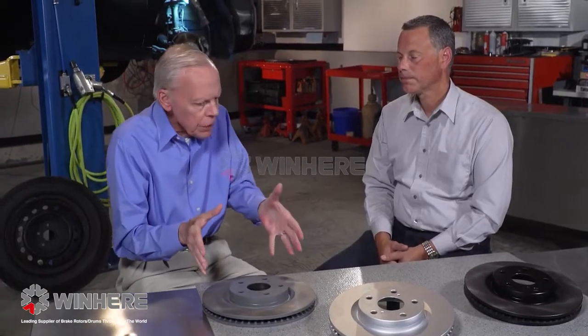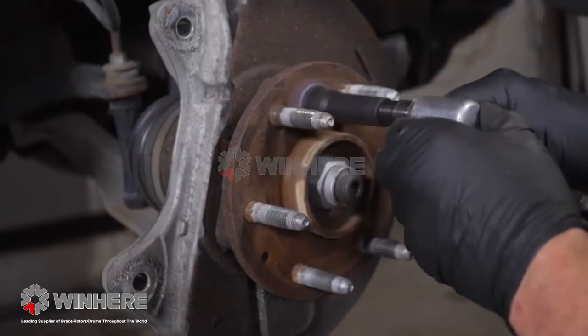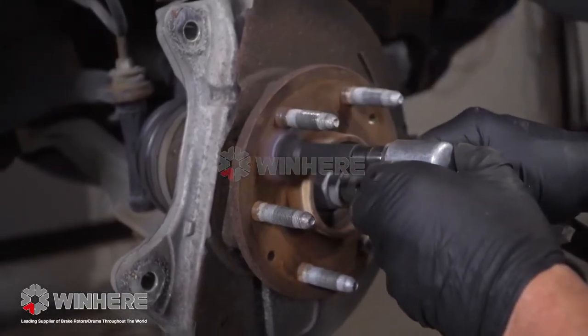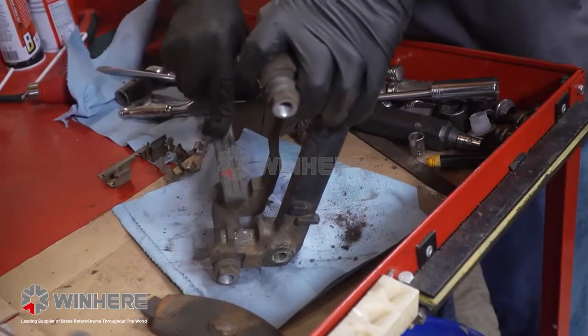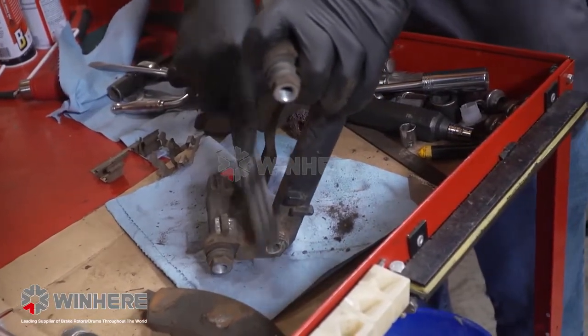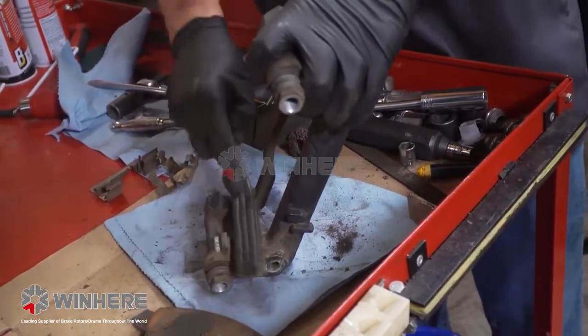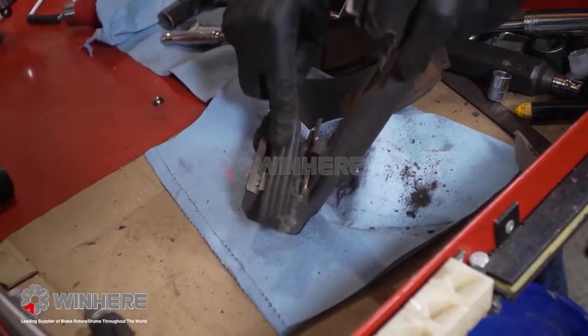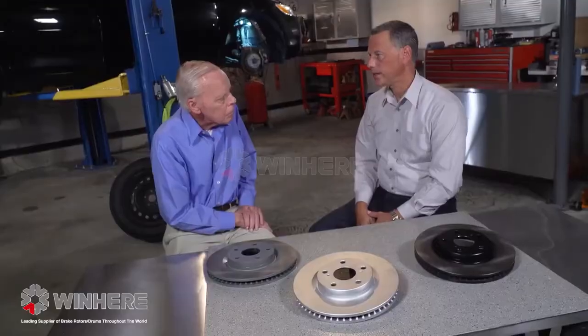Before installing the rotor on the car, there are a few key areas that are often overlooked. First and foremost, the hub has to be cleaned — any rust or debris needs to be removed to get a good mating surface for the rotor. The other area often overlooked is the caliper slides: both where the cradle slides on the caliper and where the pads slide in the cradle. Those areas need to be absolutely clean and lubricated as well.